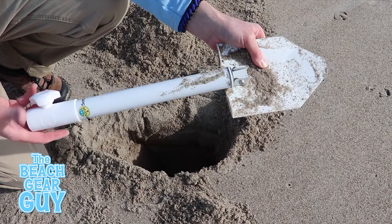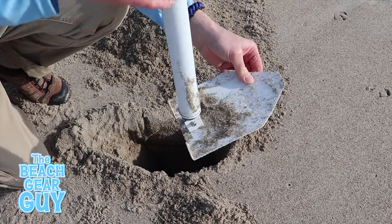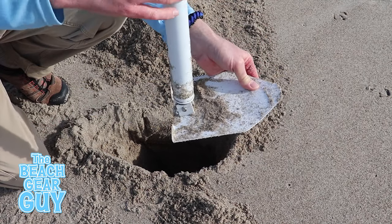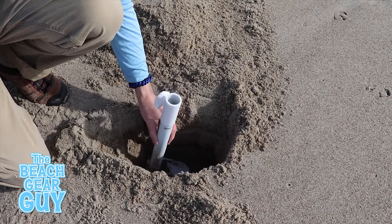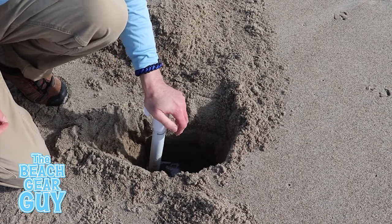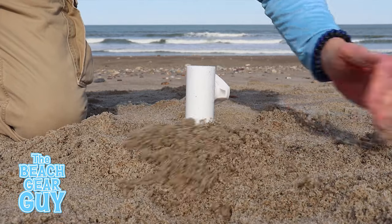Once I dig a hole that's 12 inches deep, I secure the Digit in the 90 degree anchor position and lower it straight down into the hole. Then I fill in the hole with sand once the sand line is more or less even with the top.